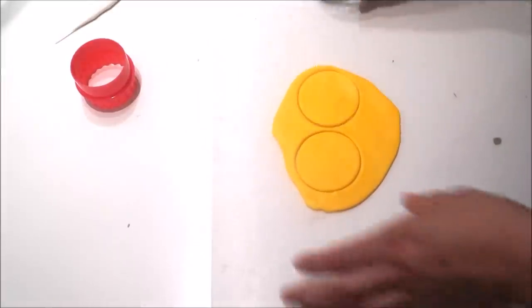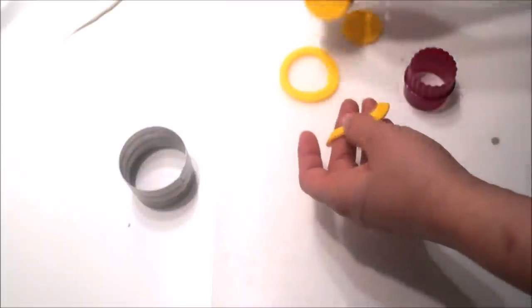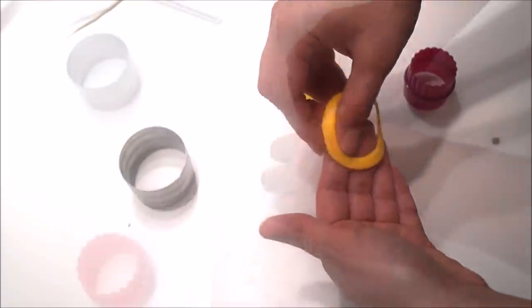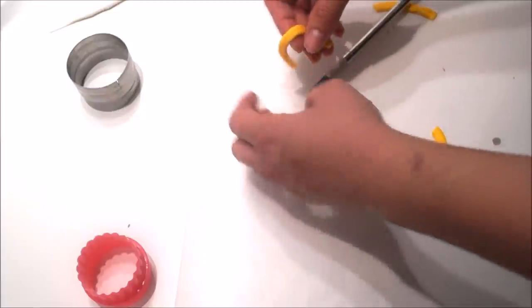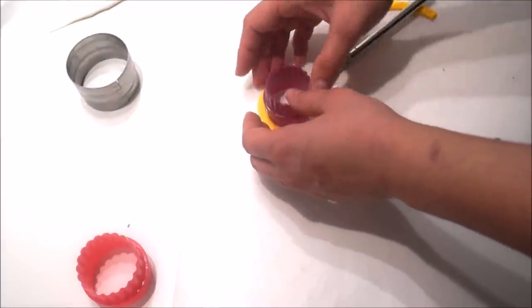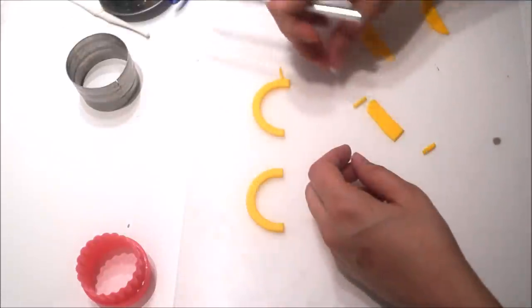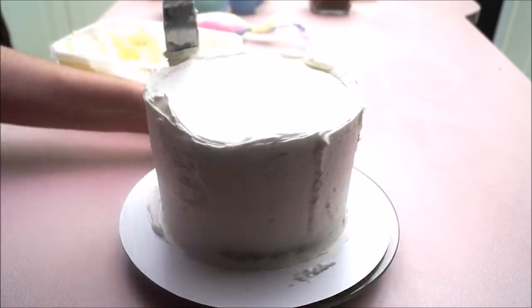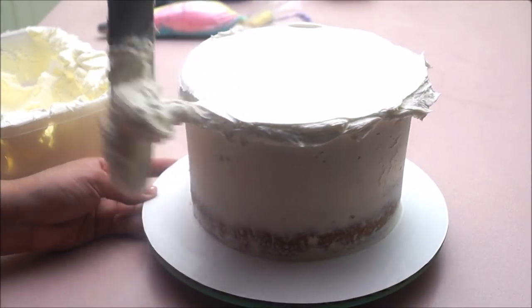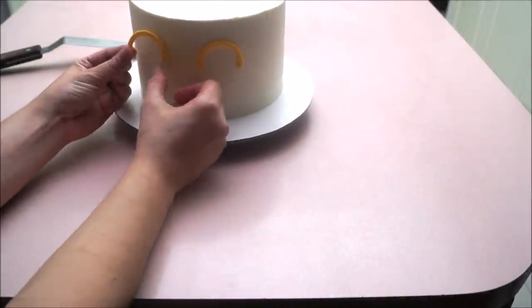Roll out yellow fondant and using your round cutter cut two round shapes, then cut at the inside using a smaller round cutter. Remove the fondant and clean out the edges using your fingers, making sure everything is nice and crisp. Place both pieces one on top of the other and cut them halfway, then use a smaller round cutter placed right in the middle to get the shape you want, and let it dry completely for at least 24 hours. Using the same color fondant, cut out three little pieces on each eye to create the lashes. Crumb coat your cake, chill for at least 15 minutes, then take it out and do a second coat of buttercream, making sure you have plenty on the sides. Once done covering, go ahead and place the eyes and the lashes.